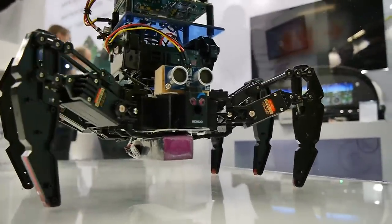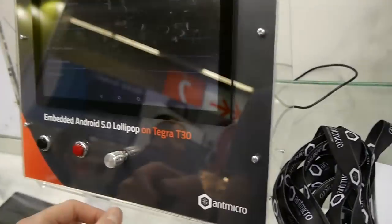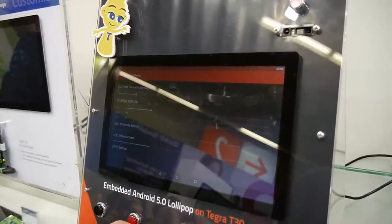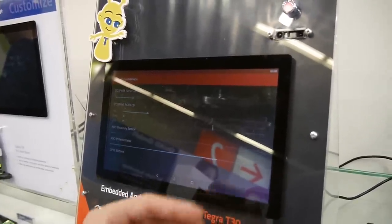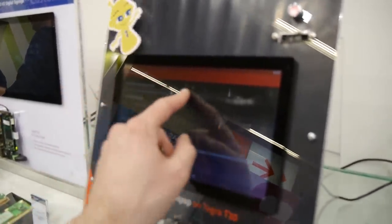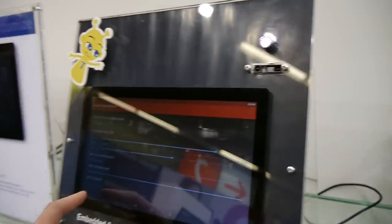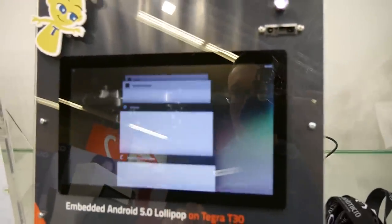This is a dancing robot. Ant Micro ported embedded Android 5.0 Lollipop to the Colibri T30 with a variety of different IOs brought out — proximity sensor, potentiometer, servo, an LED that changes color, and GPIOs. Here we see Android Lollipop running on it.